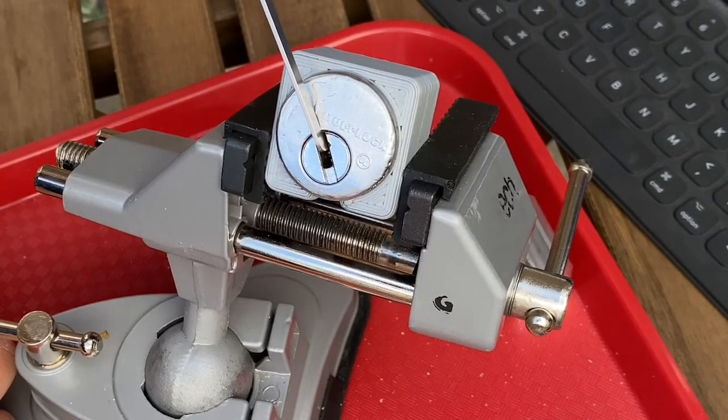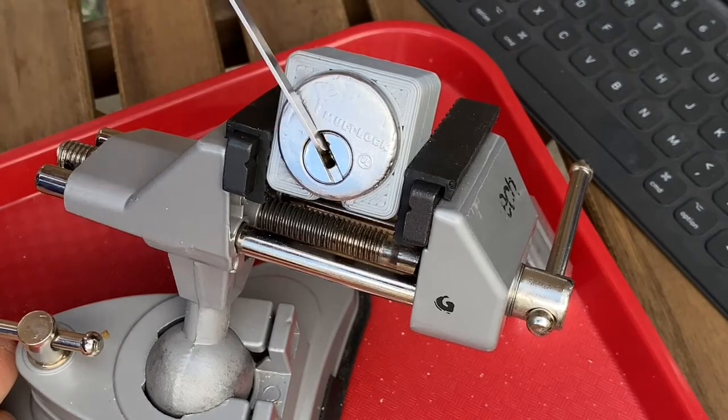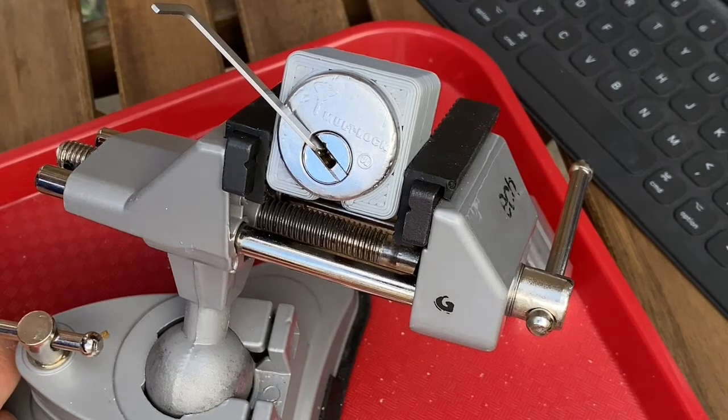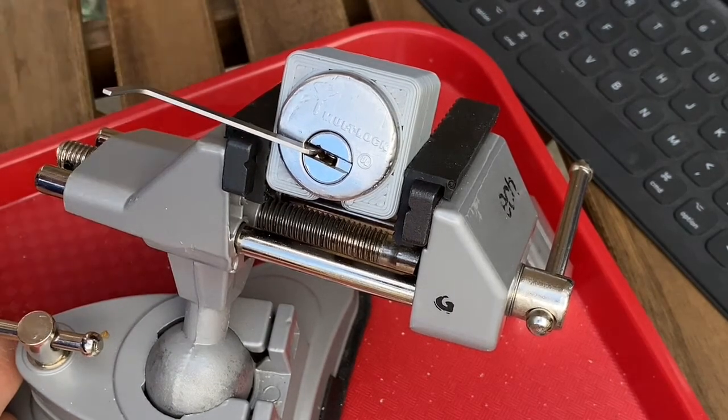You don't see that very often, do you? Somehow, you saw me turn the key. I think the record must be 90 seconds — that was 1:39. And it opens.